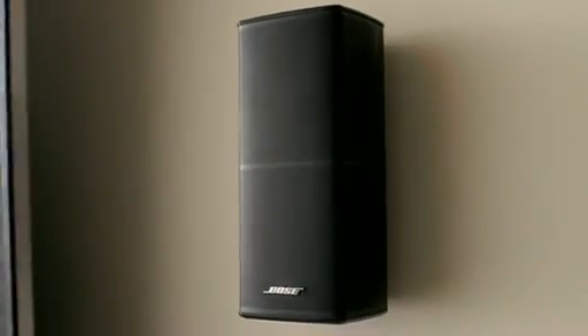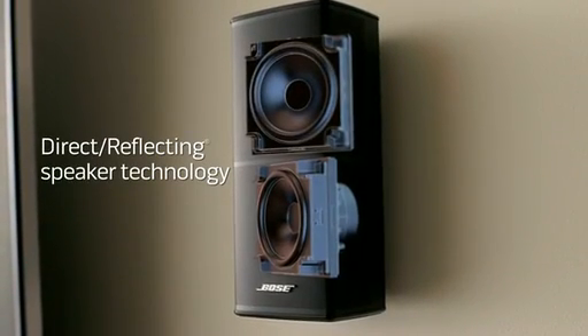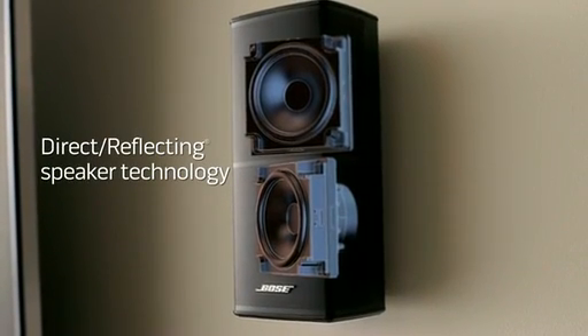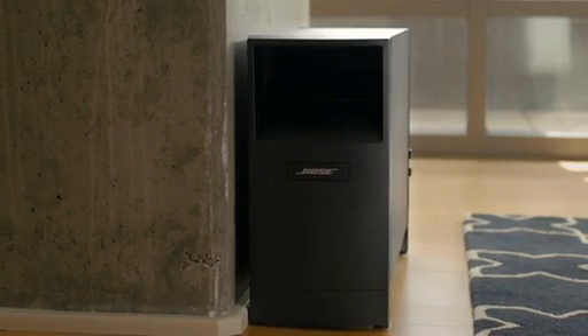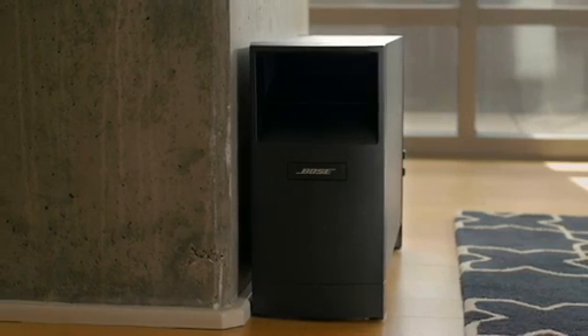It features speakers that have been redesigned with a slimmer profile to better complement today's TVs. Inside, precisely angled drivers deliver a blend of direct and reflected sound, while downward-firing drivers in the bass module, combined with exclusive Acoustamass technology, deliver the deepest lows of any Bose home theater system.